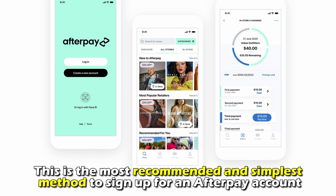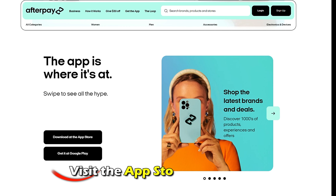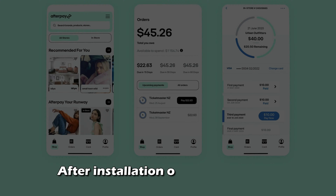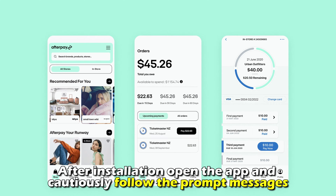Download the app — this is the most recommended and simplest method to sign up for an Afterpay account. Visit the App Store or Play Store to find the Afterpay app, click to download and install. After installation, open the app and carefully follow the prompt messages.